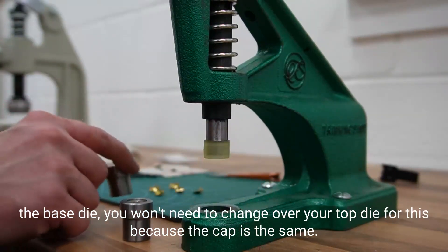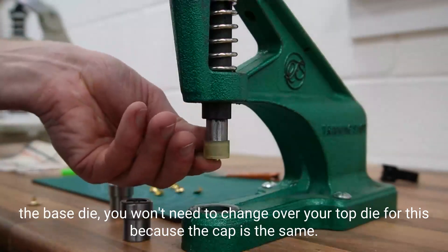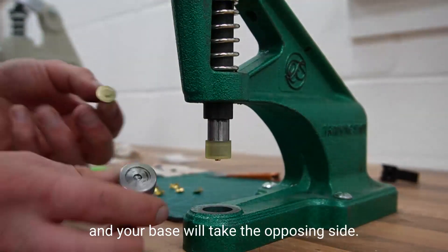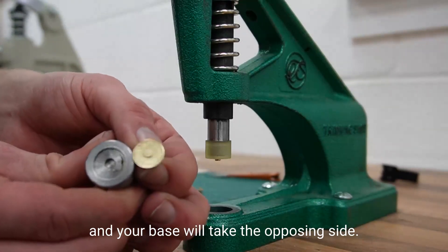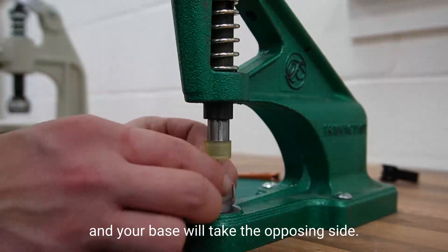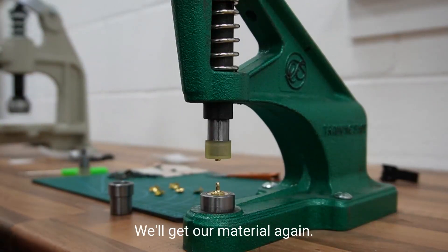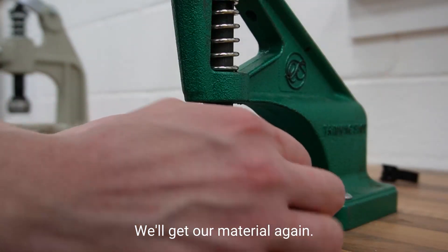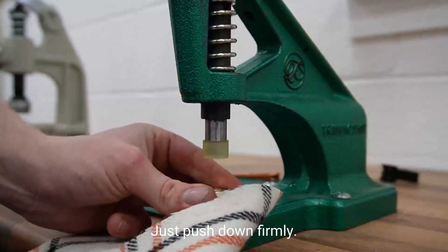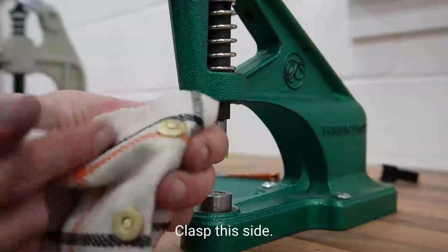All we need to do now is change over the base die — you won't need to change over your top die because the cap is the same. That pushes in. Take the opposing side, get your material again, just push down firm. Cap on this side, clasp on this side.